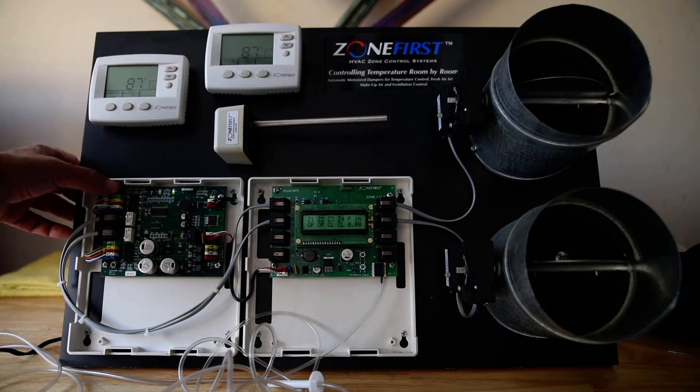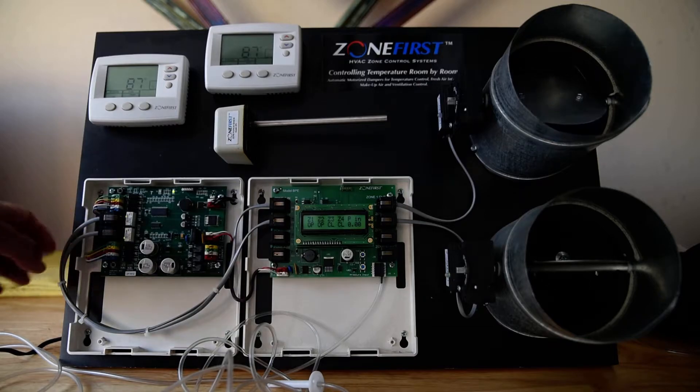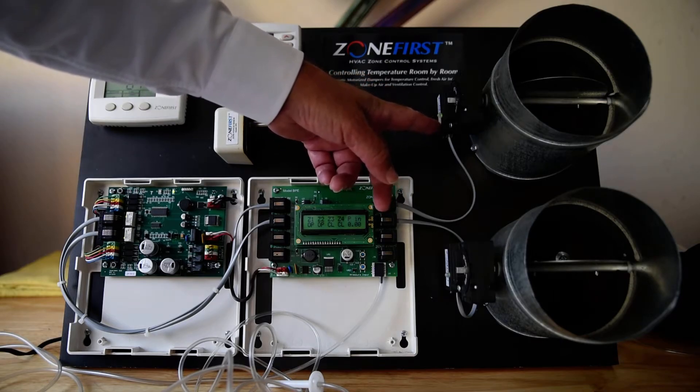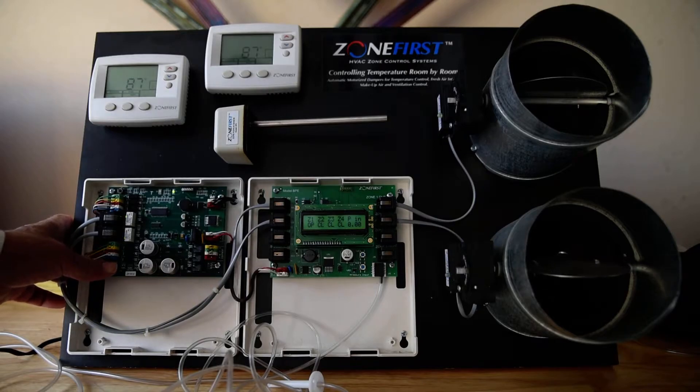There's a little button on each zone and we can drive the damper closed. When we drive the damper closed we get a red light, and when it's open we have a green light.